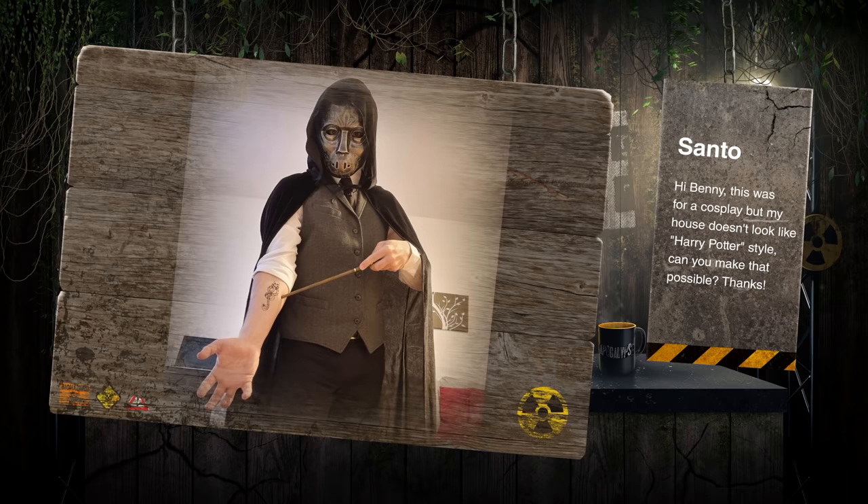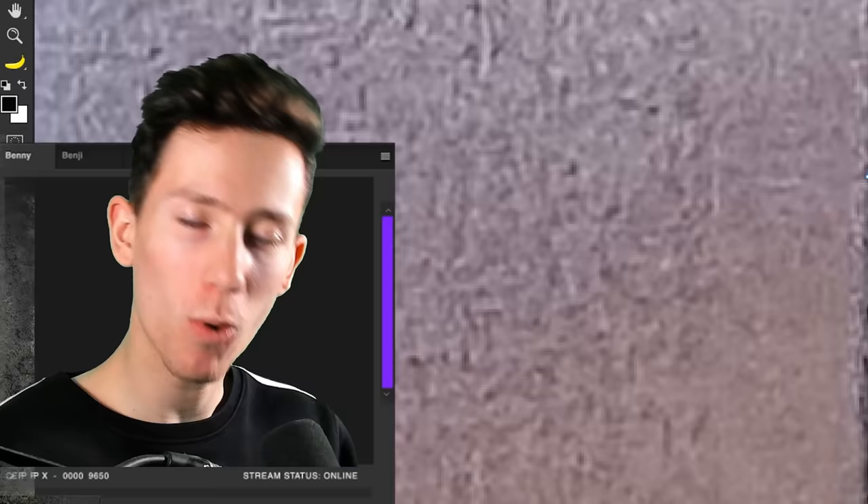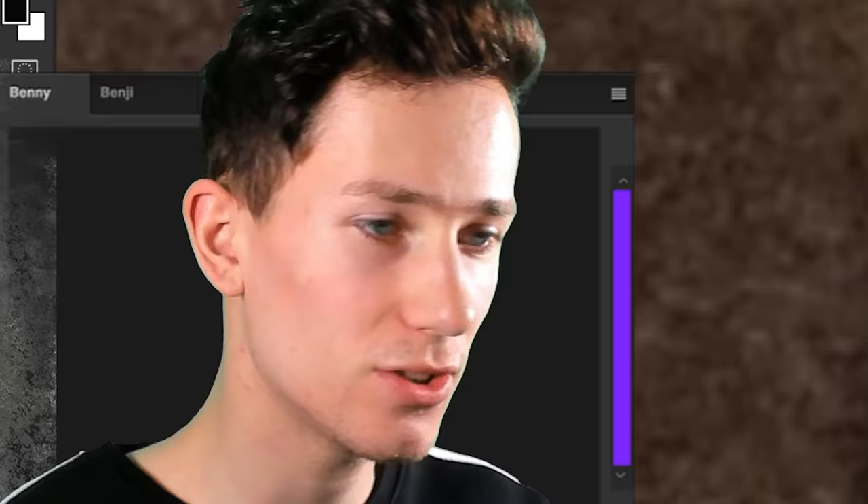Hi Benny, this was for a cosplay, but my house doesn't really look like Harry Potter style — can you make that possible? Thank you for your photo, I guess I'll see what I can do, so let's drop this into Photoshop. First, we are going to mask this person out using the pen tool. Honestly, I can't believe I'm still saying this, but we just have to go all around the edge and then we have a beautiful cutout of the subject.